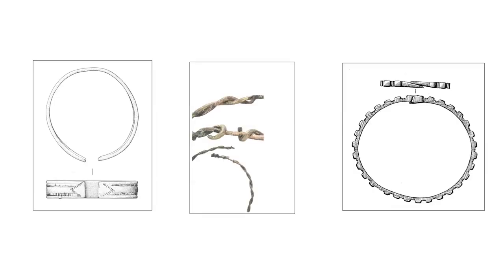Copper alloy bracelets are fairly diverse, including flat strip bracelets, ones made from twisted wire, and solid cast ones.